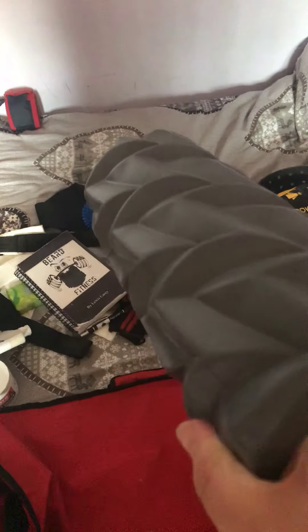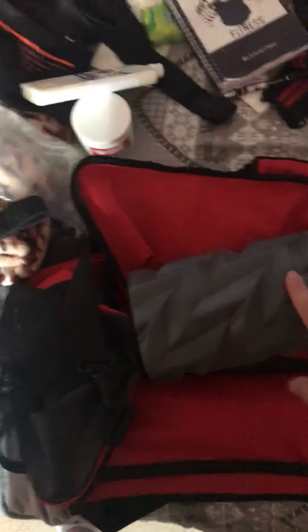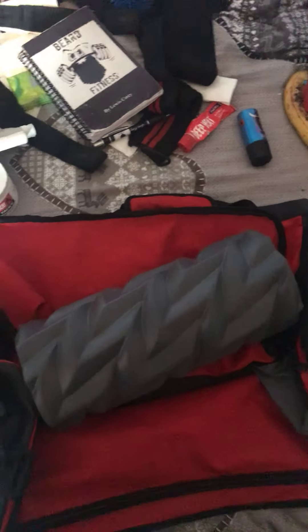Next up, something I don't always keep in my bag but take sometimes — a foam roller. Get yourself a foam roller, guys — it's an absolutely amazing bit of kit, great for recovery. If I'm doing a leg day and my hamstrings are a bit tight or my back, I'll use it to get warmed up and do some foam rolling. It relaxes the muscles quite a bit.